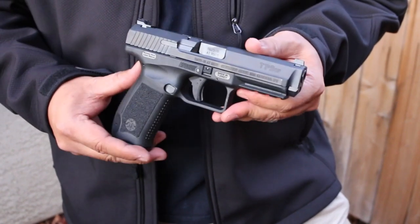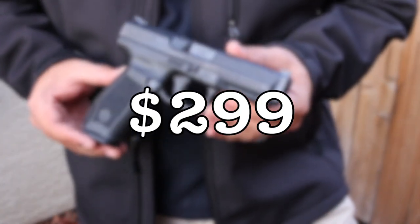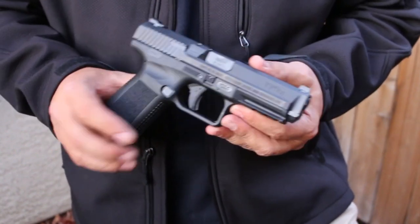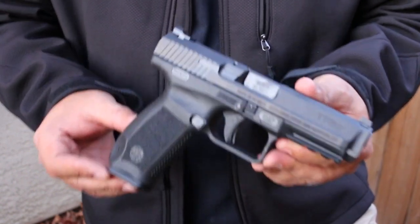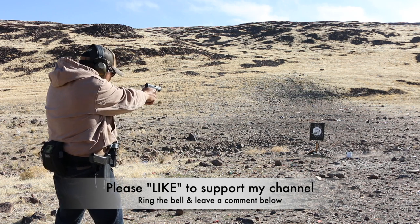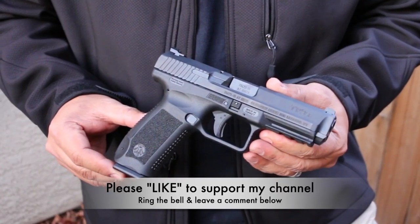So there you go guys — that is my review of the Canik TP9SF 1 Series. I think this is by far the best $299 you could possibly spend on a striker-fired polymer 9mm full-size handgun. There really is no other gun out there that can offer this much quality and performance for only $299. That's insane. Hit that like button to support my channel, ring that bell so you can be notified when I upload new videos, and leave a comment below. Let me know what you think about the Canik TP9SF 1 Series for $299. Thanks a lot guys, take care.